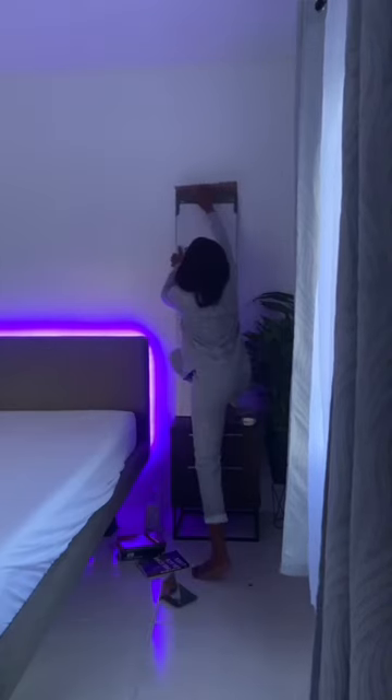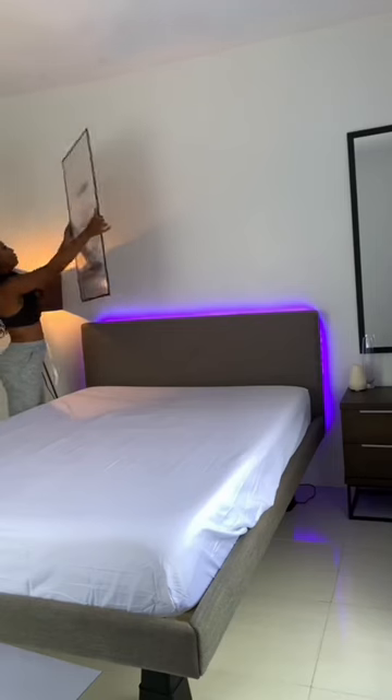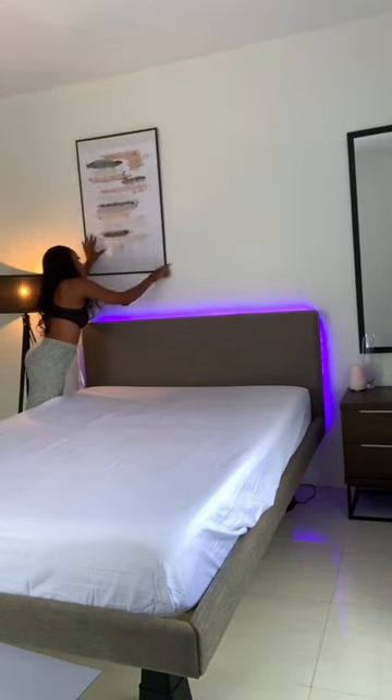I'm adding this mirror that I got from Bashko — it's so nice, highly recommend you guys buy this. I'm using tape to put it up; this is double-sided tape made for furniture and decor pieces. I have picture frames that I'm going to put up as well.